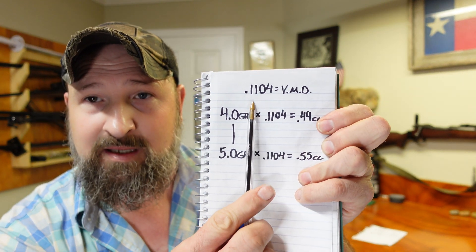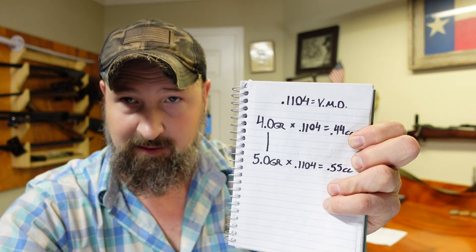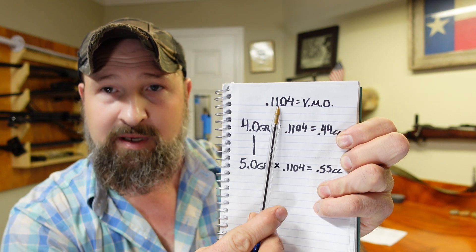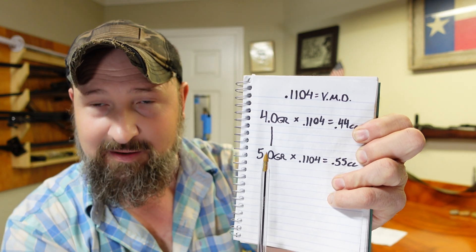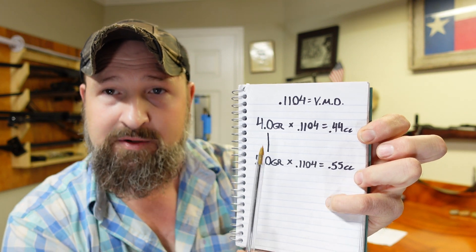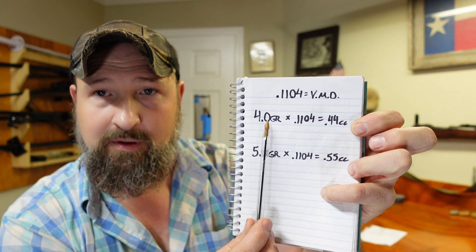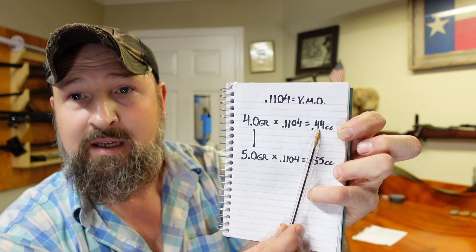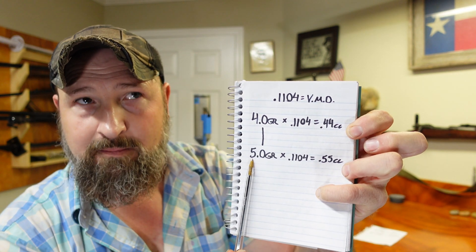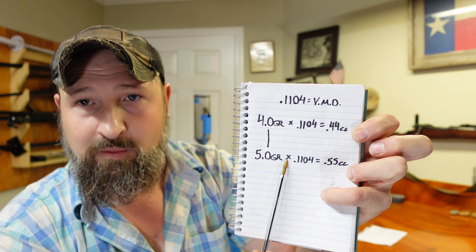Our VMD lets us know the density of our very own specific bottle of powder. We can now take this 0.1104 VMD and multiply it by any grain weight we desire to get our powder measure setting. If I want a starting load at four grains, I simply multiply four grains by the VMD, which gives us 0.44 cc. For our maximum load of five grains, we multiply five by 0.1104 and get 0.55 cc.